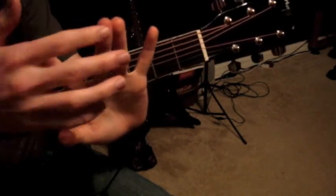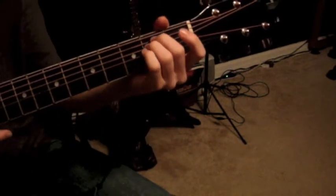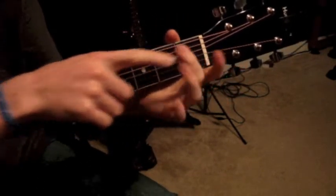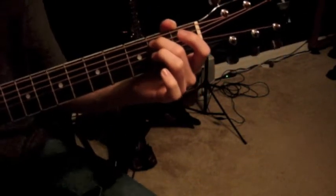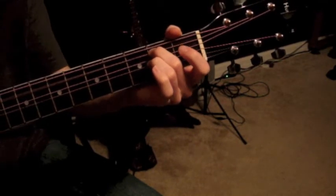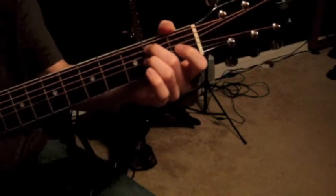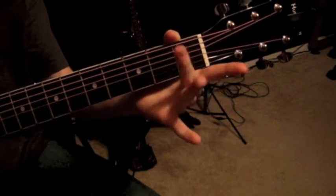You're going to use your second and third fingers to play an E minor chord. To do that, take your second finger and put it on the second fret of the A string, which is the fifth string. Right now we're just in beginner basic stuff, so don't worry about what the note name is — just know you're on the second fret of the A string with your second finger.